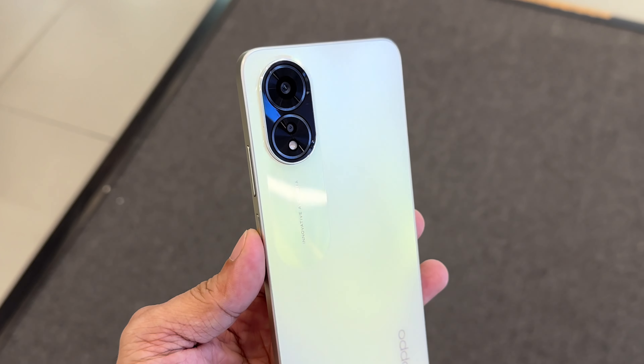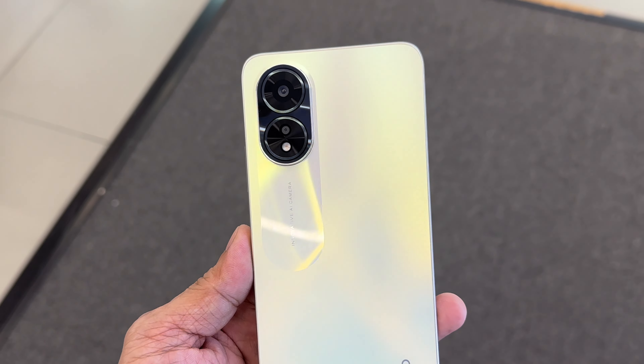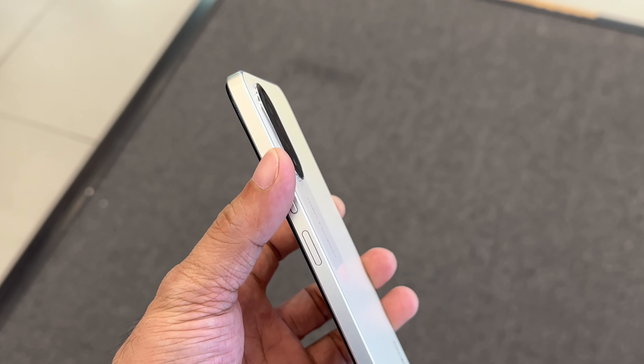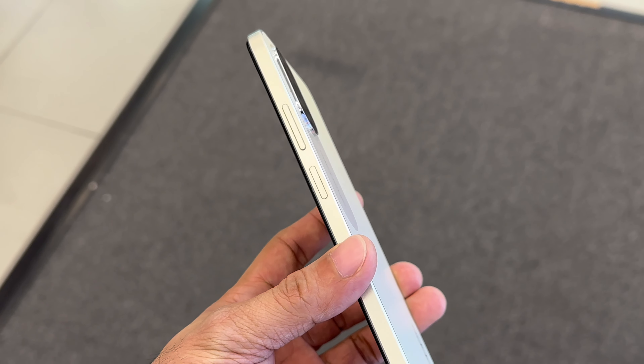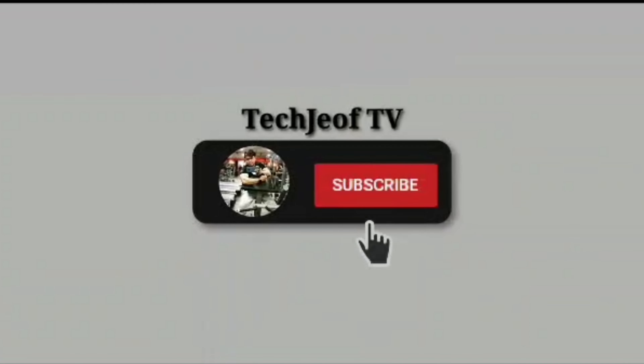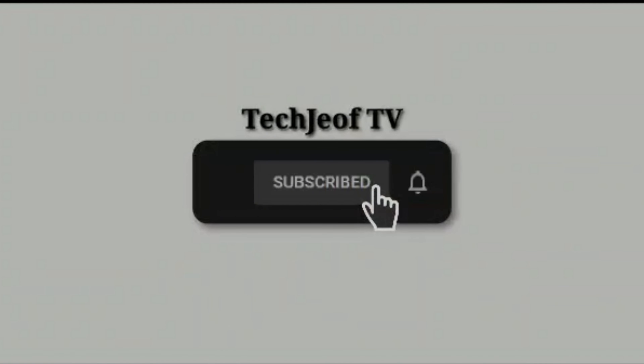That's our review of the Oppo A38 smartphone. What do you think of this device? Would you buy it or not? Let us know in the comments below. If you like this video, please don't forget to like and subscribe to my channel for more exciting tech reviews like this. Thanks for watching and I'll see you tomorrow. Peace out.